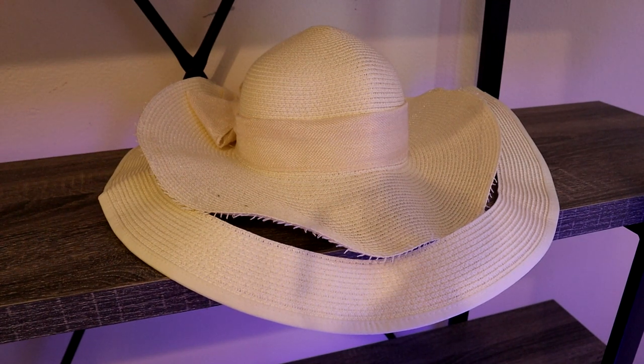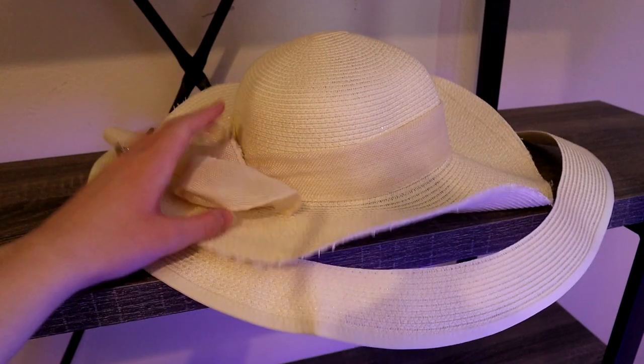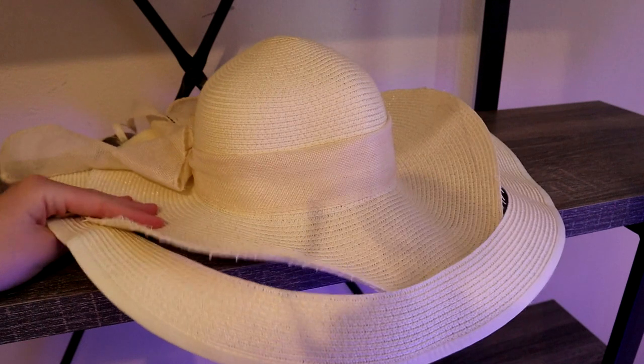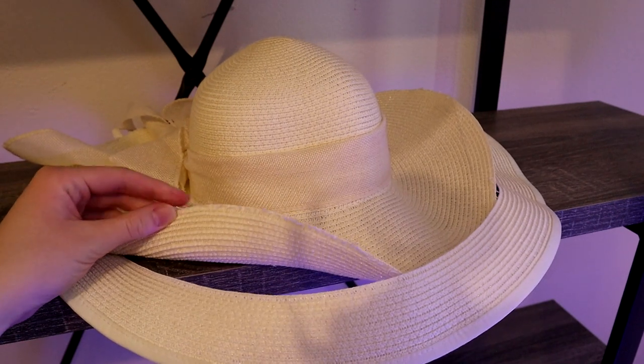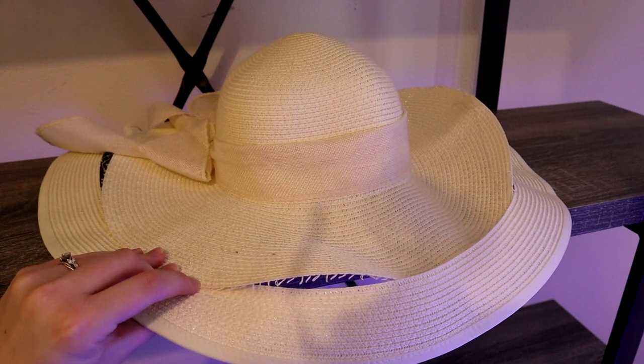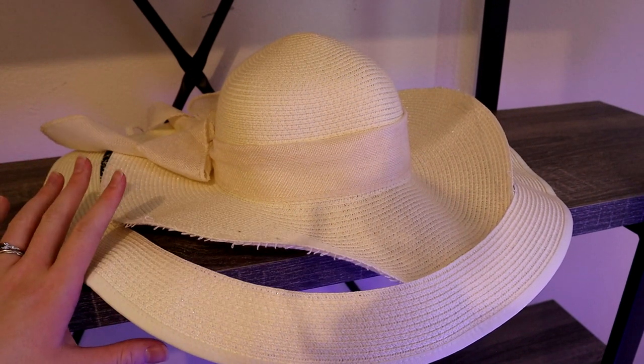So I will be returning this, just so you guys know. But yeah, it is disappointing. It is a really cute hat — it has this nice bow in the back. Unfortunately, I can't even wear it like this because each of these rows is connected to the other one and it just keeps unraveling the more I mess with it.